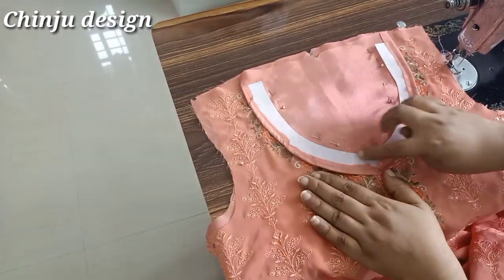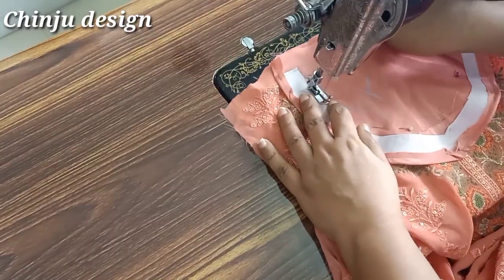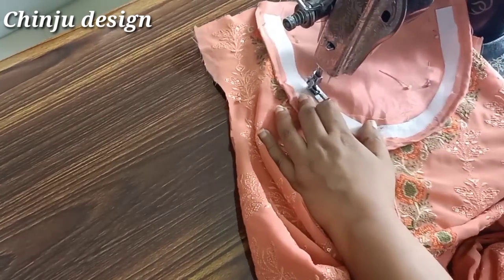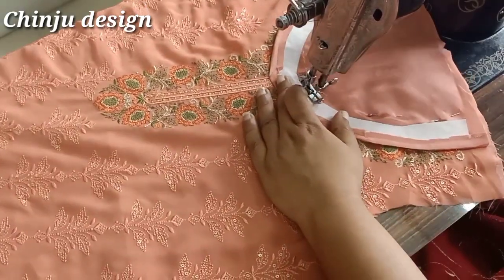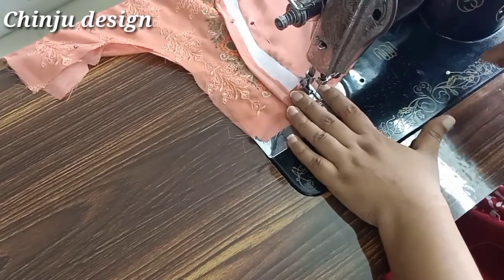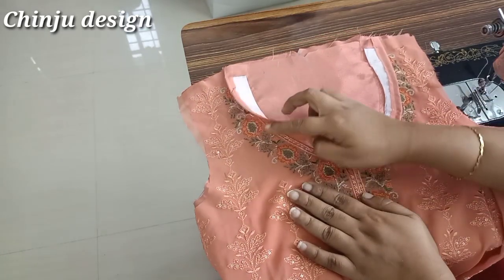Then we want to use the canvas. We stitch it in the canvas. We have to stitch it in the canvas. This canvas is a brush.